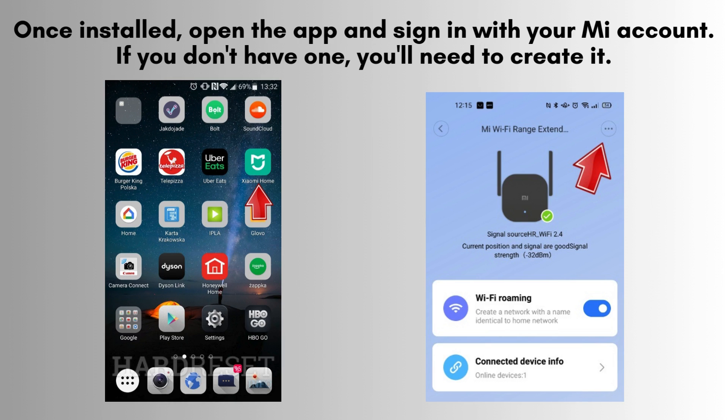After installing the app, open it and sign in with your Mi account. If you don't have an account yet, you'll need to create one to proceed with the setup and configuration.